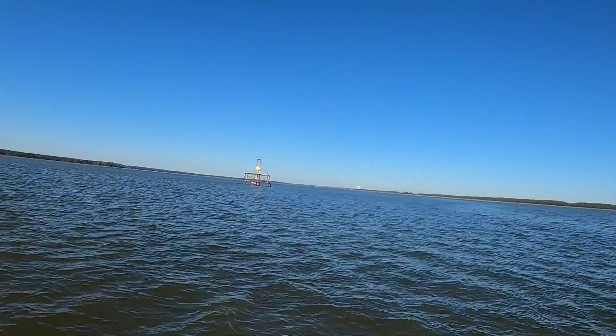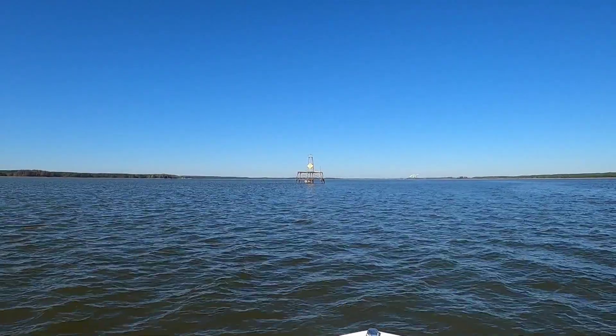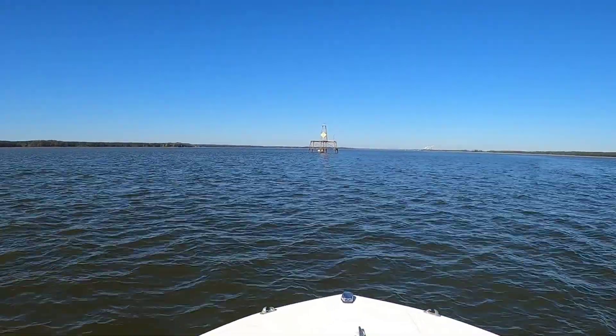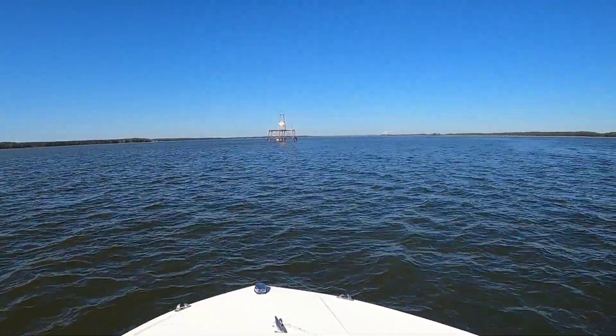And we're trolling this tower up here — right there — trolling alongside that tower, getting up near it, and that's where we're picking them up.